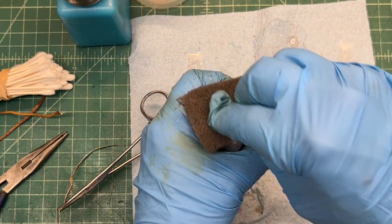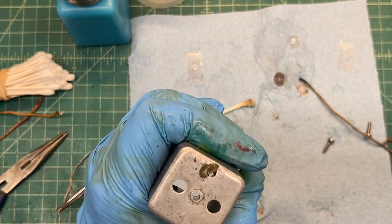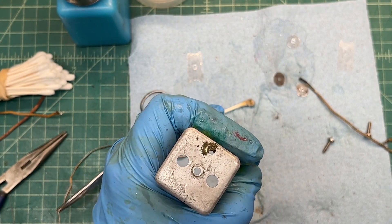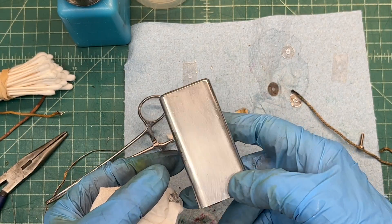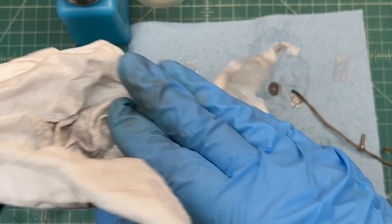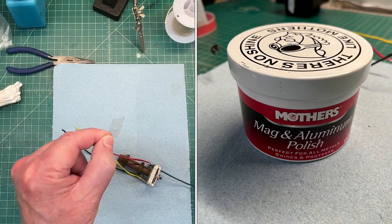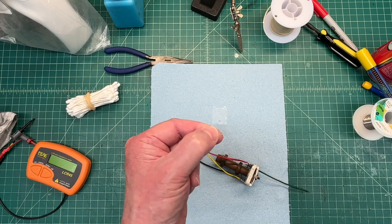Just using the Scotch-Brite pad soaked in some crud cutter — the must for rust — with light pressure. There's a lot of pitting on the top side of the can where the mice spent some time. I think it's going to clean up pretty well. Then to finish things off, using some Mother's Mag and Aluminum polish.